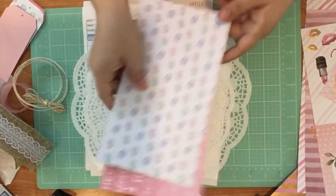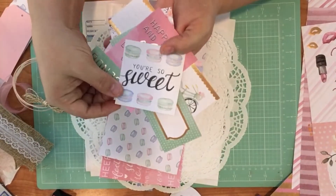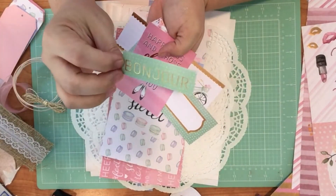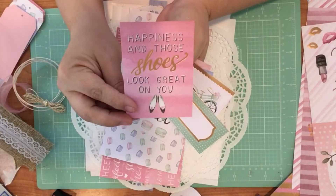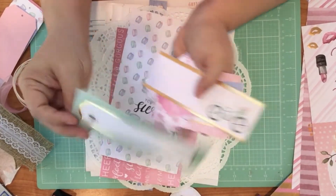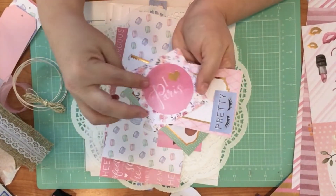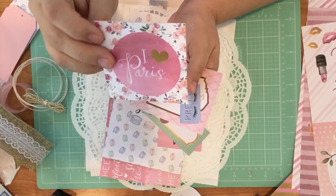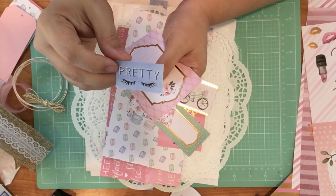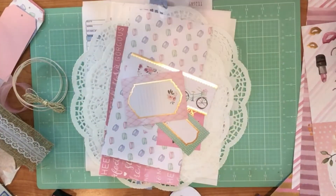These are cut-aparts that came with the collection, so I've cut these out for you. I really like this collection because of all the different colors in it — it's got the mint greens and the yellows and the flowers and the pinks and the gold. Love the gold! So I really like this collection a lot.